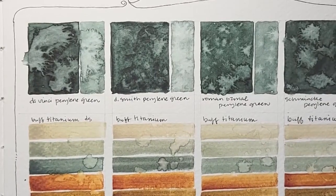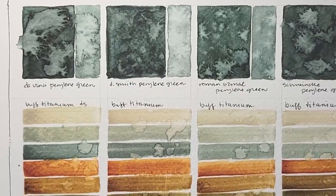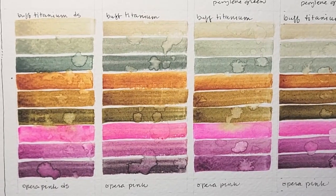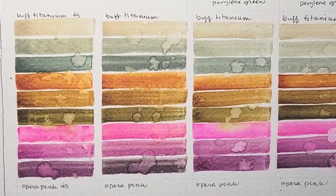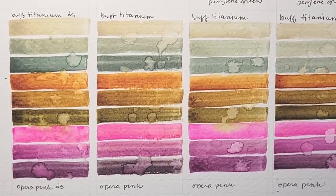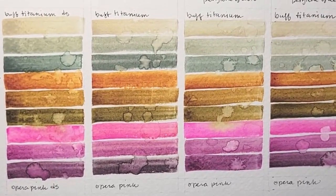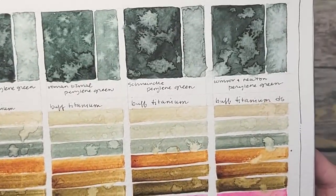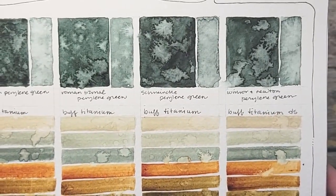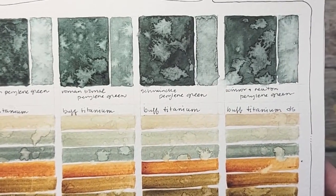Look how much greener Roman Schmalz is than the other two. And for me, Da Vinci is very grayed. Look at these beautiful mixes. Are you surprised what the green did with those? Are you surprised that it made a purple with the Opera Pink, or that it gave that beautiful green-brown with the Quin Deep Gold? Now look how rich the Schmincke color is — it's so deep, I really just like the depth that that color gets.